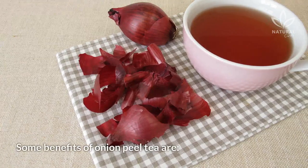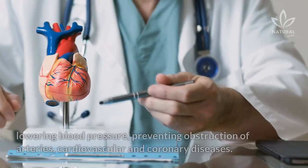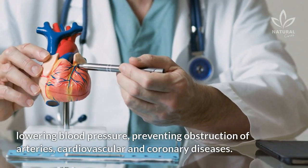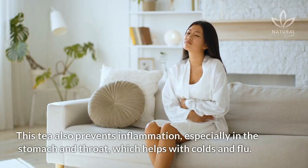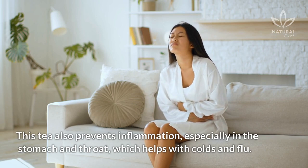Some benefits of onion peel tea are lowering blood pressure, preventing obstruction of arteries, and cardiovascular and coronary diseases. This tea also prevents inflammation, especially in the stomach and throat, which helps with colds and flu.